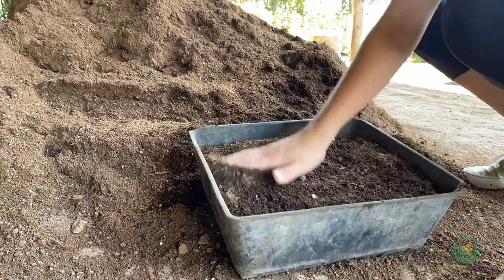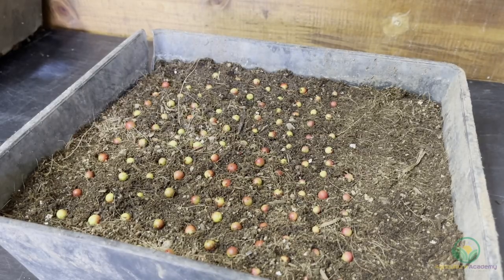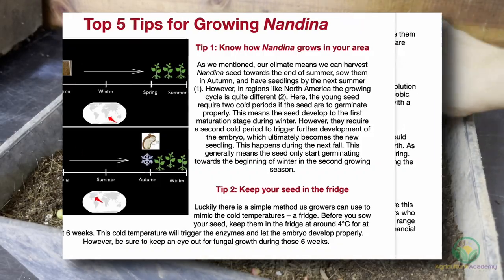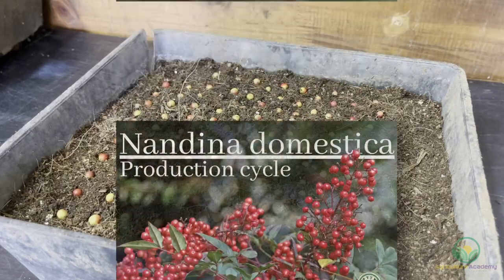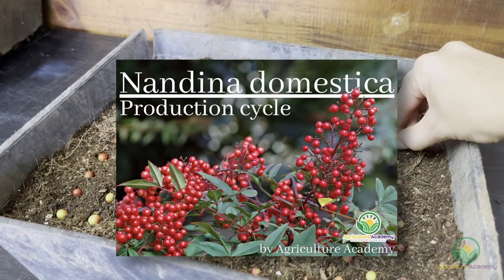In this video, we are going to show you exactly how to do it. Make sure you stick around until the end of the video — we are going to share our top 5 expert tips for growing Nandina. And to make sure you always have this information on hand, we have created an ebook for you. Check it out on the link in the description.